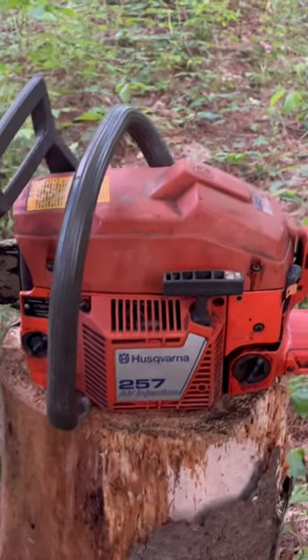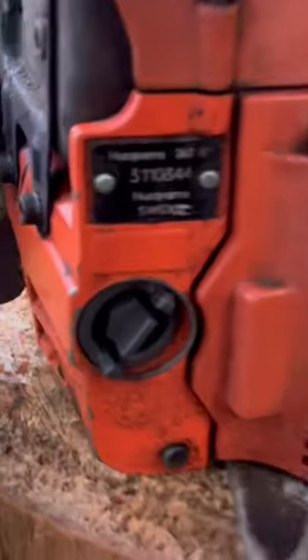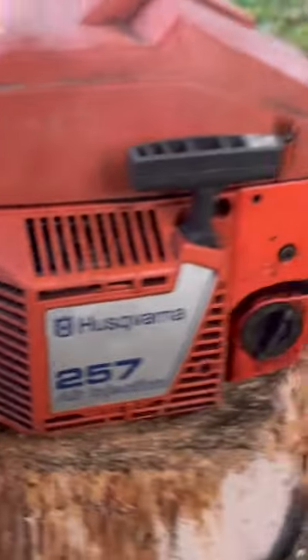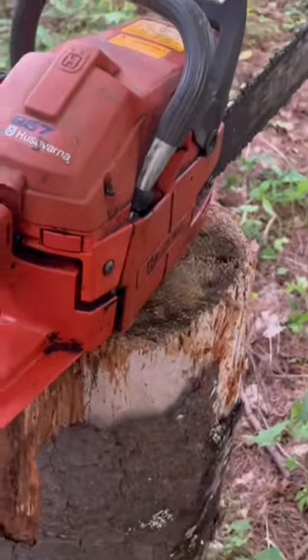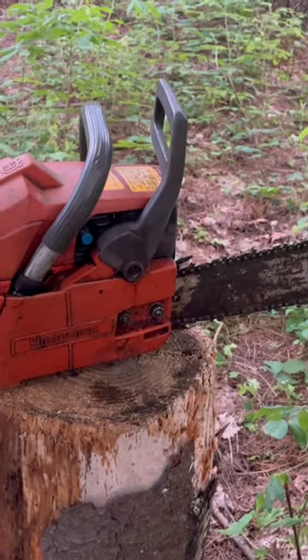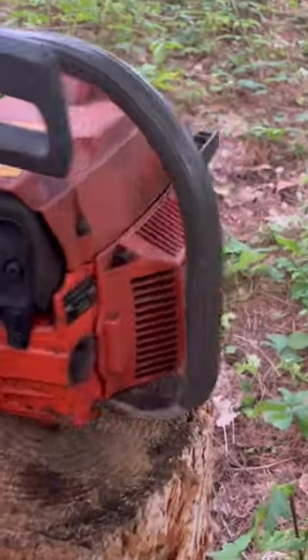Looking at this saw, I thought it was a 257, but I looked at the tag and it's actually a 262 XP. So somebody must have made some kind of sleeper saw, or didn't have parts — something along that line. But it is a 262 XP, a pretty older saw — nothing new, that's for sure.